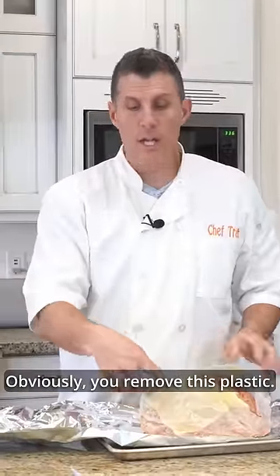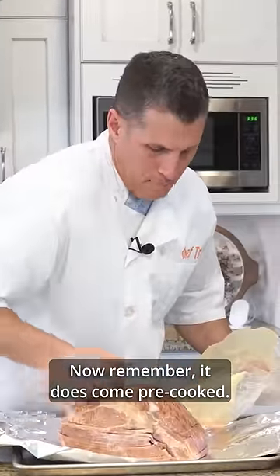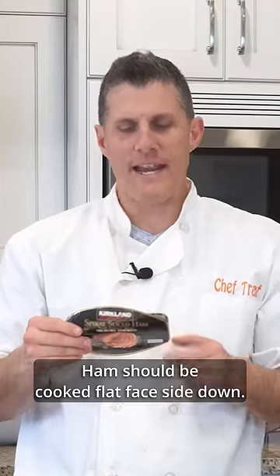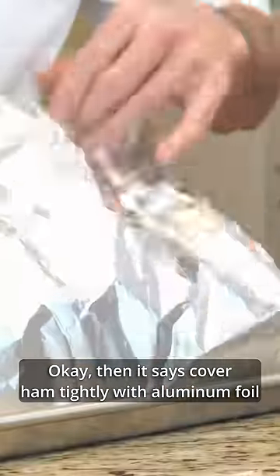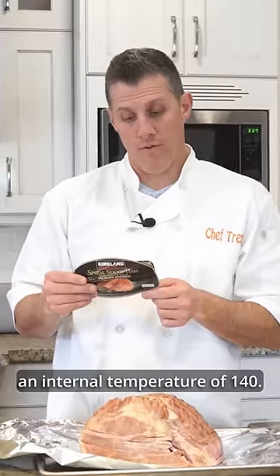Part of the instructions: obviously you remove this plastic — I think that's a given. Now remember, it does come pre-cooked. Ham should be cooked flat face side down. Then it says cover ham tightly with aluminum foil to help retain moisture, and then bake at 275 until ham reaches an internal temperature of 140. So I'm gonna set that, and then we'll check it at two hours.